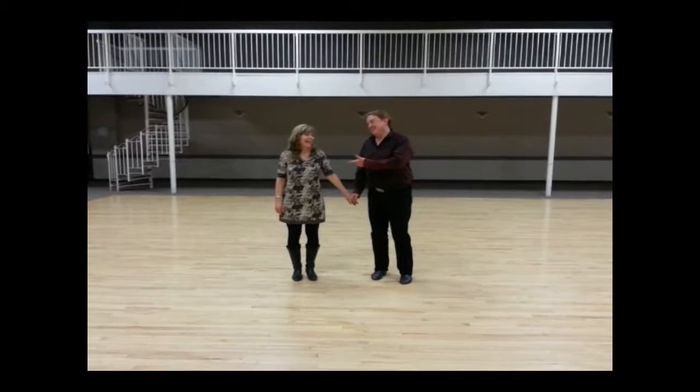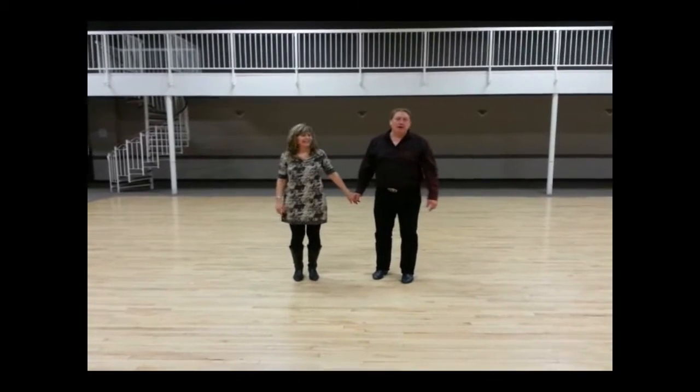Okay, so I'm Rob. Kathy. And this is week number one of beginner two-step.